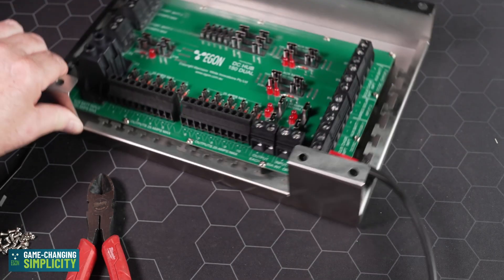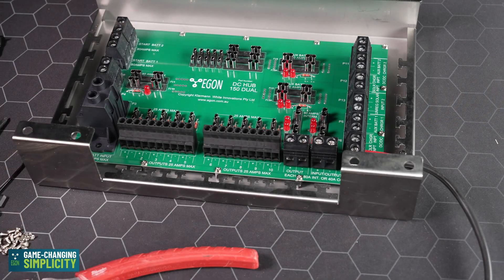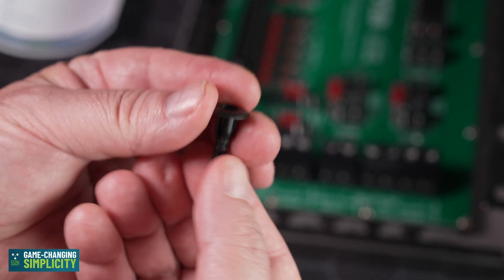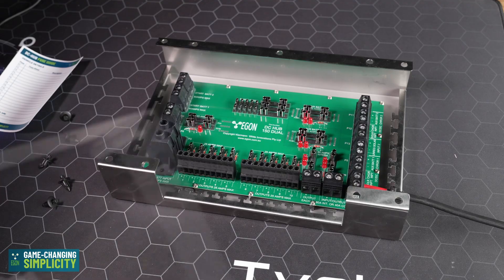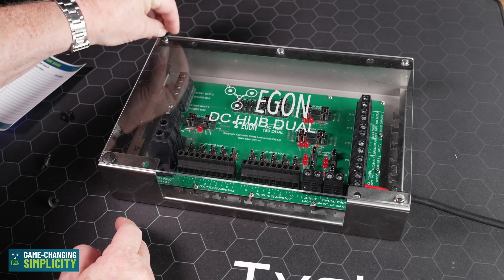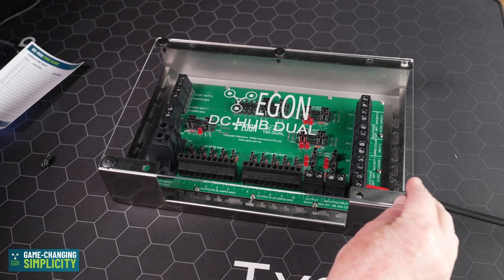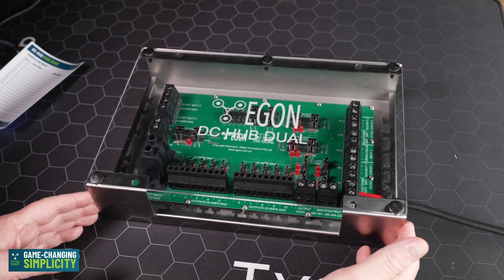Run the rest of your cables for your system into the DC hub and all the complex bits will be done for you. Insert the correct fuses and your job is done. Before putting the clear plastic back, take the clips, make them look like that, and do it with all five. Align the cover, push the clips in, and center the clip down. That is your beautiful DC hub complete.